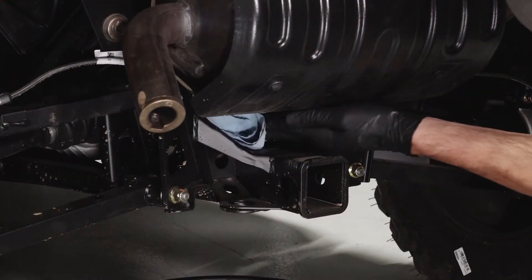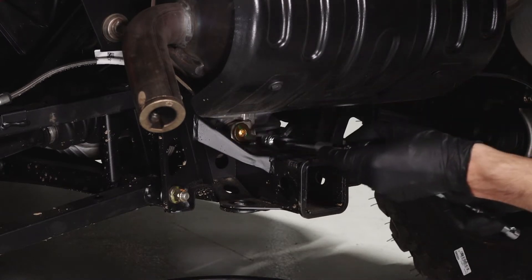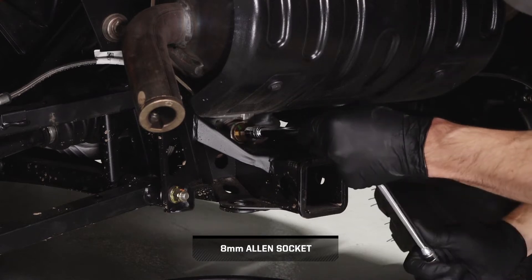Before removing, clean the area around the fill plug on the back of the transmission. Then remove the fill plug and set aside.